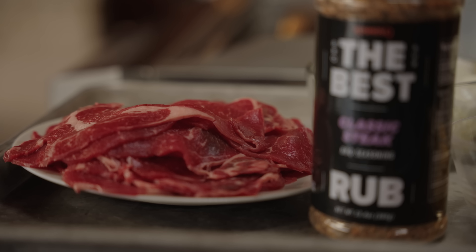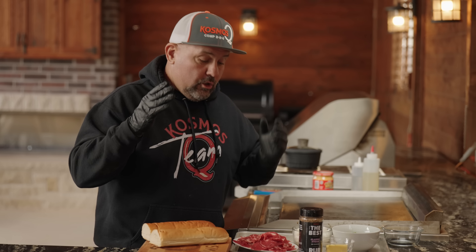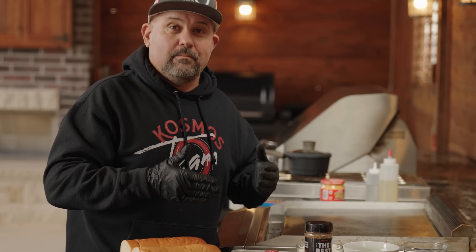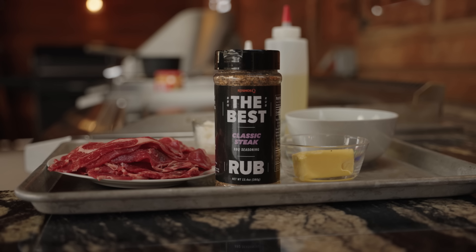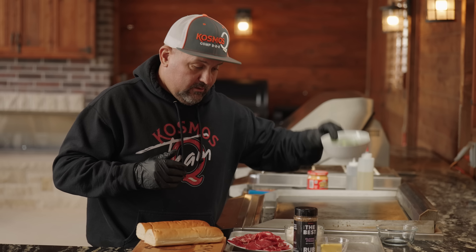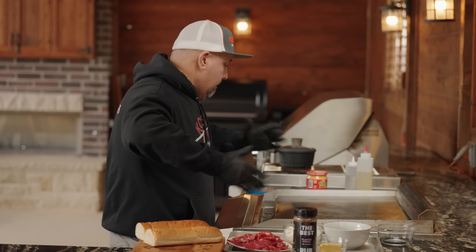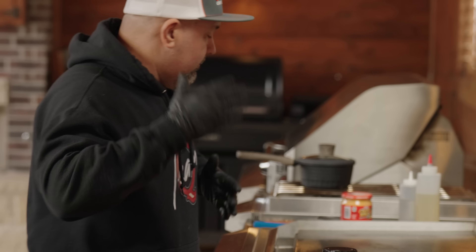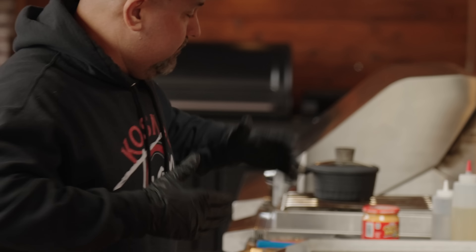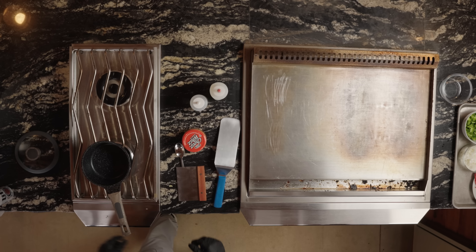As far as the meat, this ain't that Steak-umm stuff — this is actually sliced ribeye. Another pro tip: if you have an Asian market close to you, they usually have sliced ribeye and it's not extremely overpriced. We're going with white onions, green onions, and I'm going to season it with a little bit of our classic steak rub.